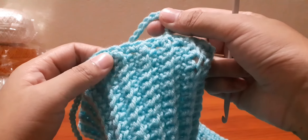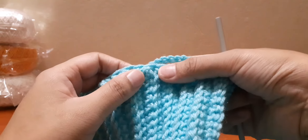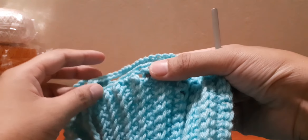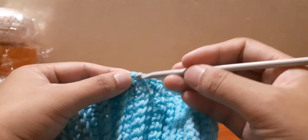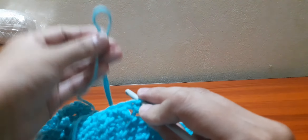Now we have 40 chains. In between the eighth and ninth line, insert the hook and join them together.